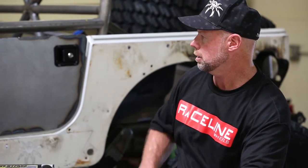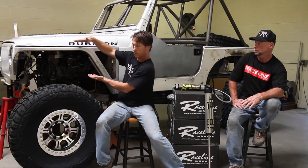We just started getting in our Poison Spider stuff, so we're starting to set up all of our door skins, high-line fenders, and our comp rear end. The challenge of the whole thing is to get all the parts in when you need them and get them all together at the same time.